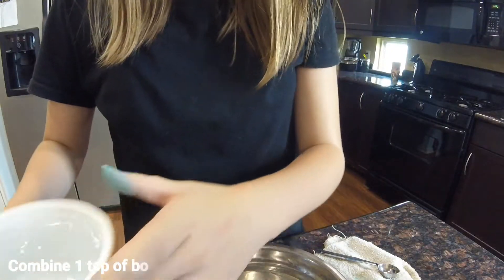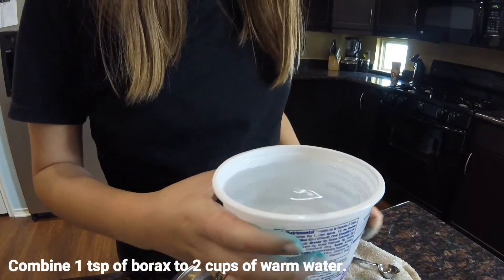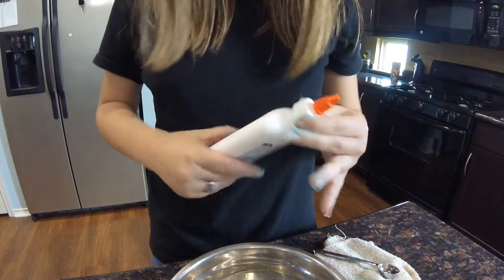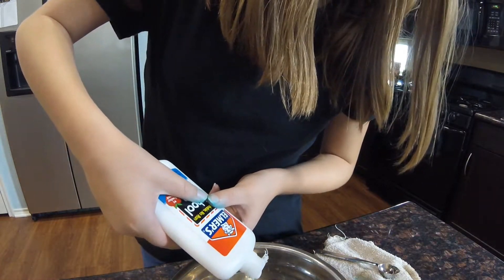So first off, I have two cups of warm water and a teaspoon of borax. First thing you need to do is get some glue — pour how much you want in it. I'm going to be using a little bit because I want to make some other slime.